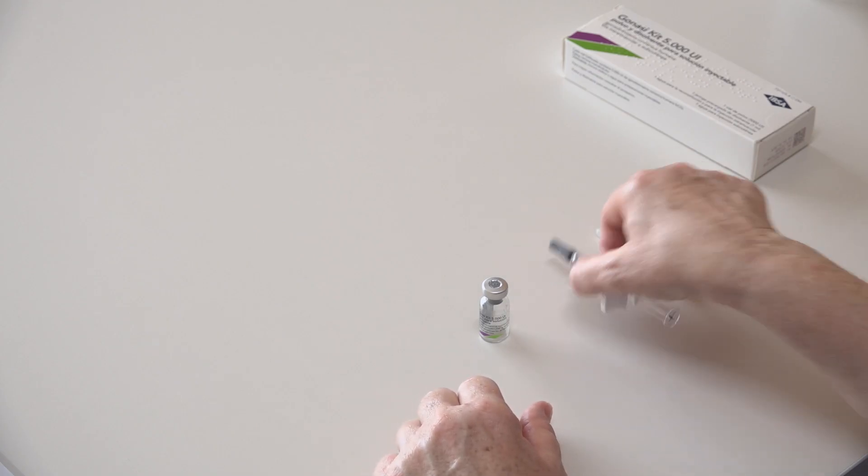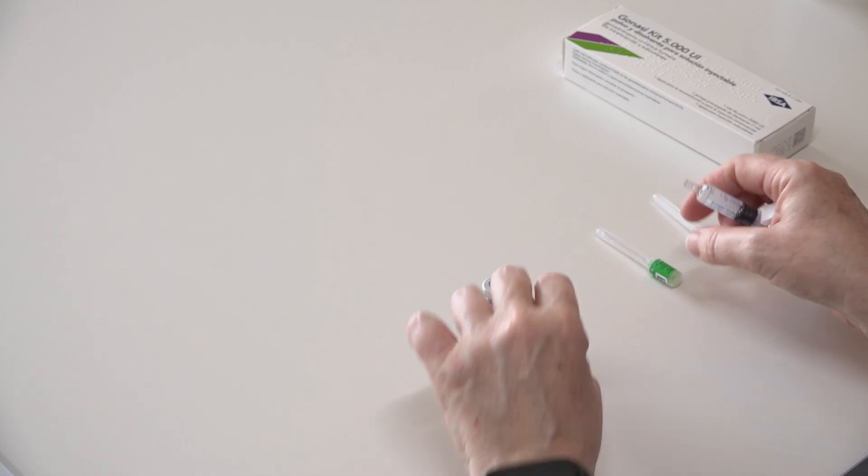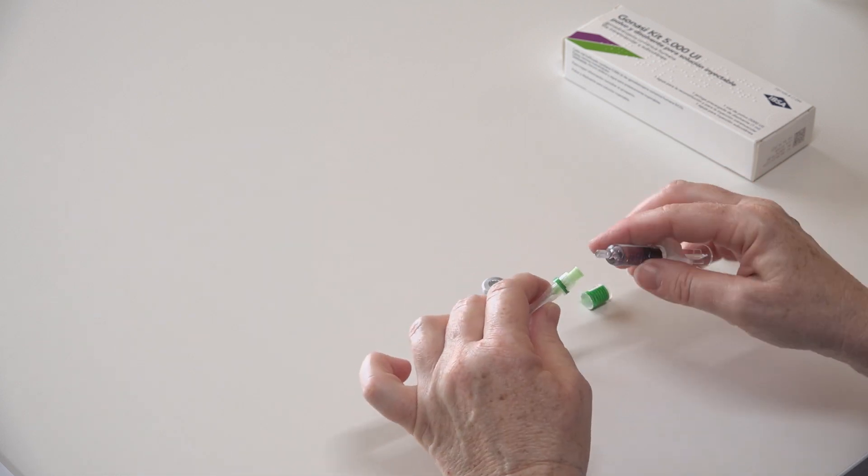To prepare it, remove the cap of the preloaded syringe — the grey rubber — and adjust the intramuscular needle.